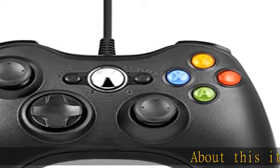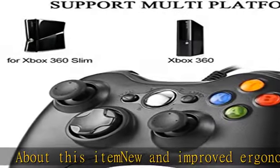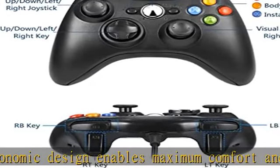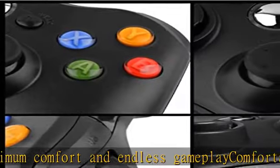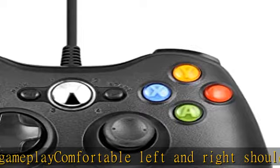About this item: new and improved ergonomic design enables maximum comfort and endless gameplay. Comfortable left and right shoulder buttons are designed for ease of use. Two analog pressure point triggers, two vibration feedback motors, and one eight-way directional pad are included. Plug and play — it's energy saving and very convenient to use. Third-party product. Check the description to get this product today at the best price.